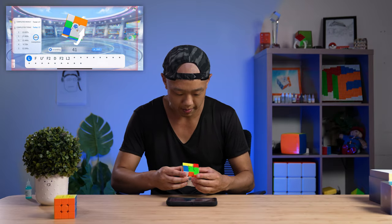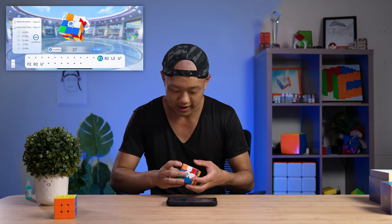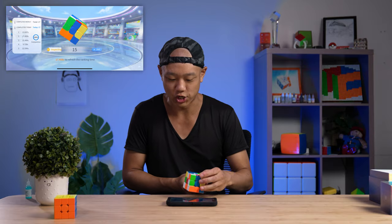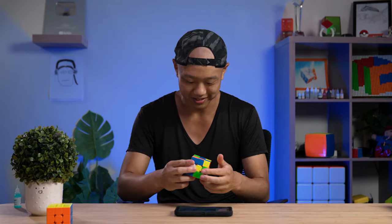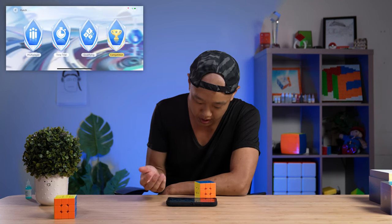I like how if you miscramble, the screen will flash red — like in FPS games where you get shot and it flashes red. It's like, oh, I miscrambled! Okay, so that's time trial.